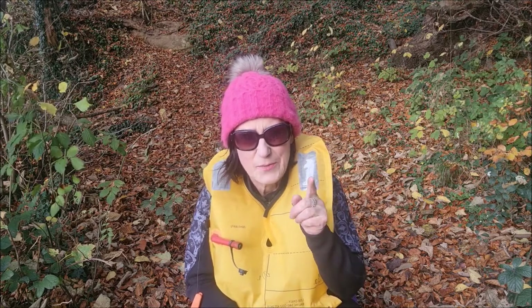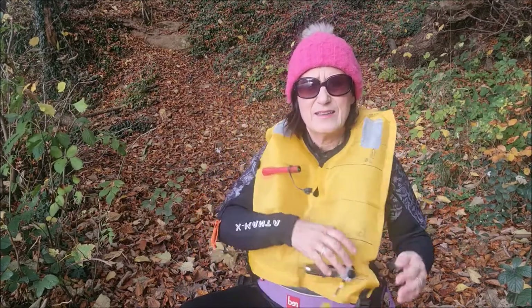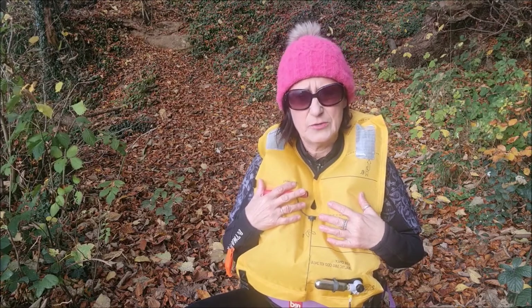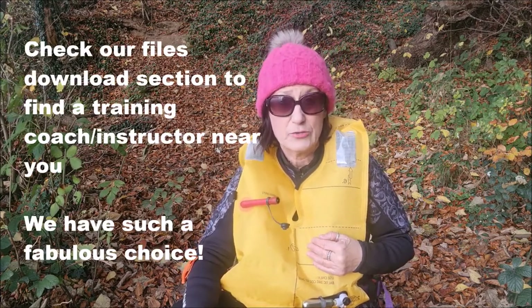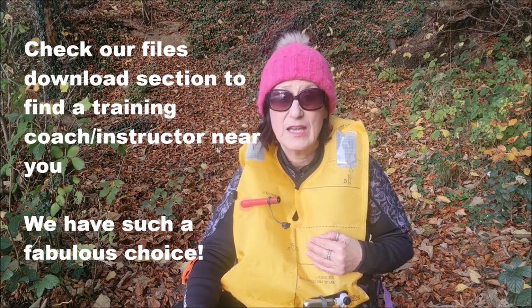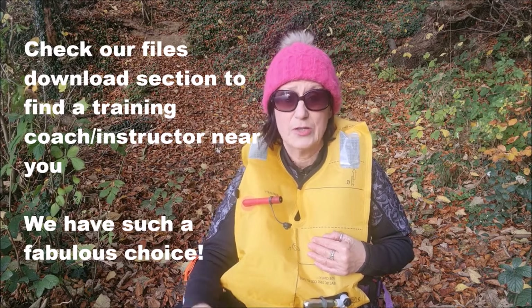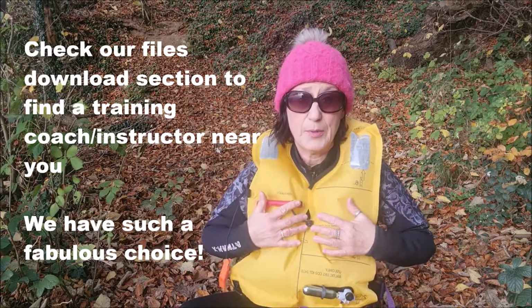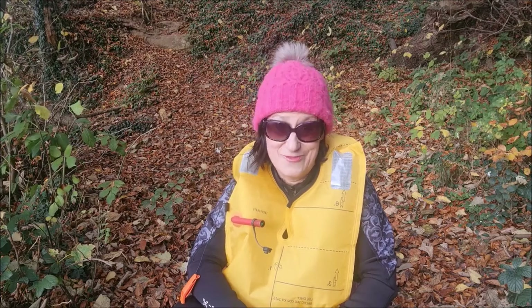One more thing to be aware of: getting back on your board is a lot easier without a PFD than with one. So if you do decide to invest in a PFD, I suggest you get some training and make sure you know how to get back on your board safely, because for some of us that's a lot more difficult. Please do not go out on your board without knowing that, if you're wearing a proper PFD, you can get back on your board. Let's have a look at the video and see how Chucky performed.